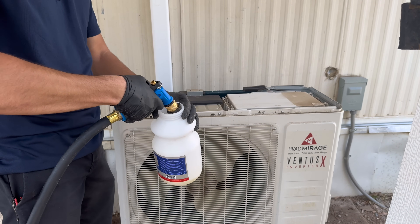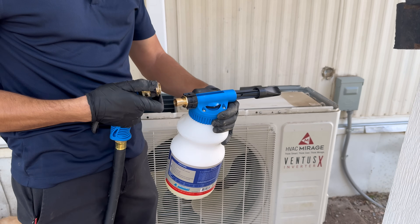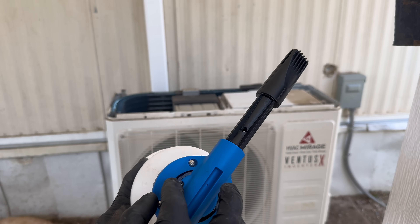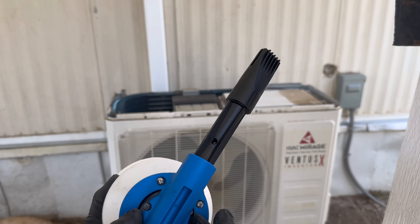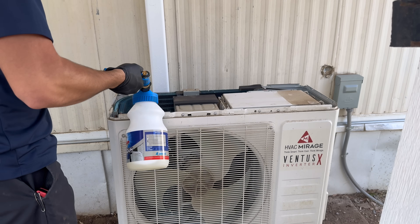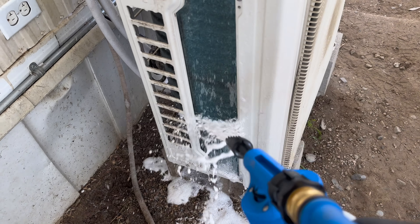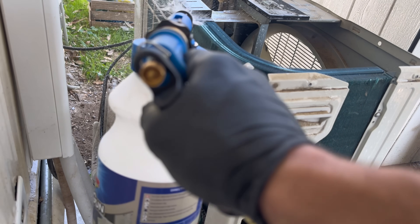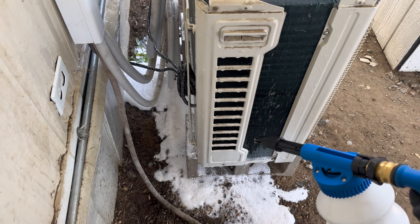We're going to fill it up with water to right here — it has a quick release so you just pull it back and get in there. Right here you have different settings: 'A' will give you the most foam, all the way down to zero which gives you no foam, and 'E' which gives you very little foam. We're going to go with 'A' to test it out. It's foaming up really good but it's not on the coil.